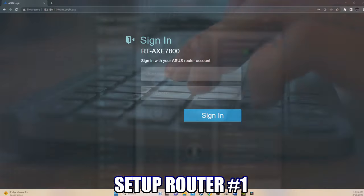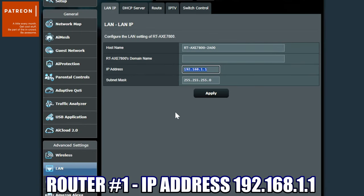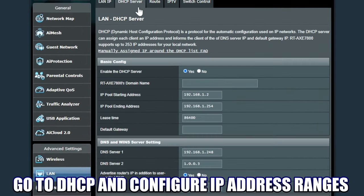Before we can install three routers into our network, we have to set up the main router, router number one. So let's log in to router number one and get the network IP address. Our network IP address is 192.168.1.1. The first thing you want to do is head over to DHCP and take a look at the IP addresses.